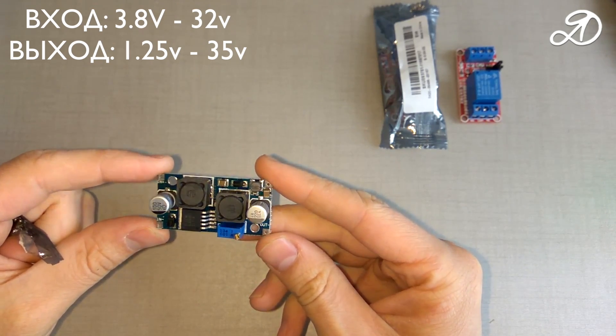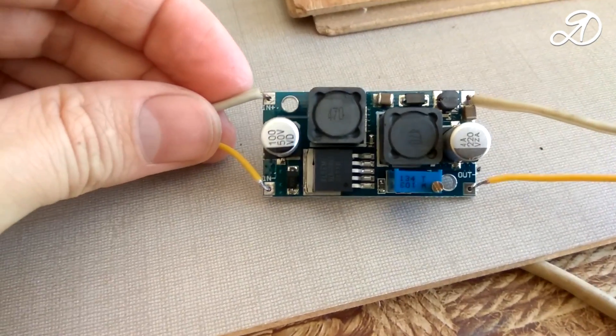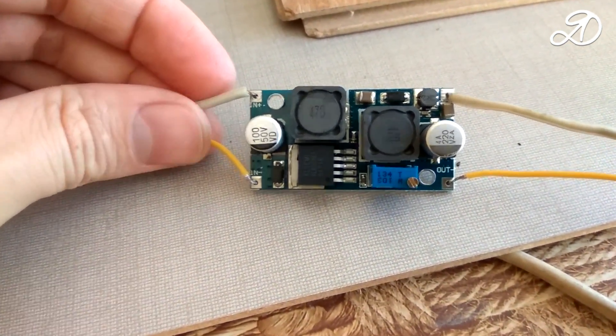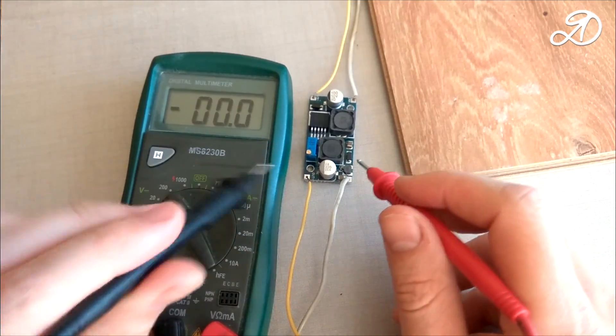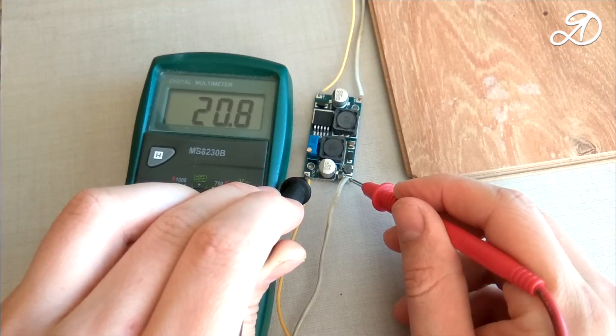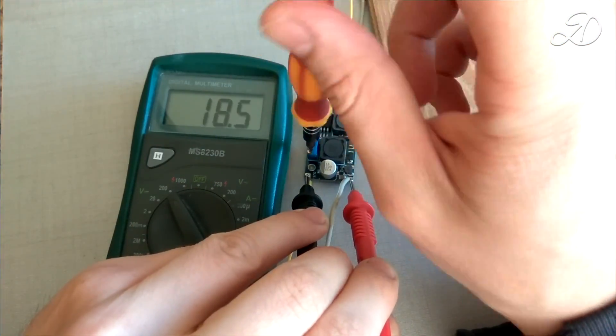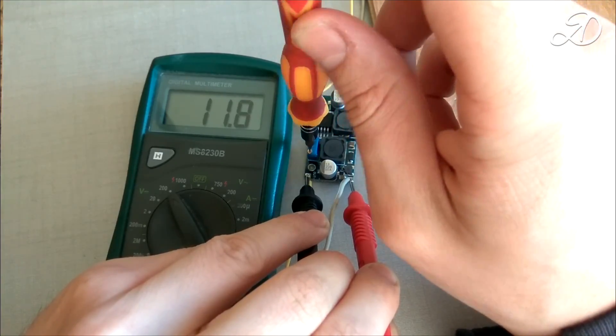Next is an automatic voltage converter that stabilizes the selected output voltage regardless of the input voltage. I soldered the wires to it — white is plus, yellow is minus. I connected the power at 12 volts and set the output voltage to 12 volts.